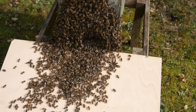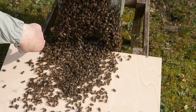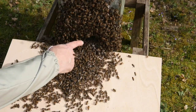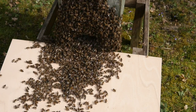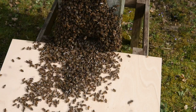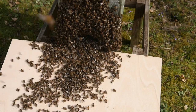We can see that the bees have certainly found their way into the entrance. With the nuke box they do have a tendency to clog up the entrance a little bit, so sometimes if you just move the bees away from the entrance it allows access into the nuke box. It also allows the other bees to sense the queen's pheromone, and then as you can see they tend to march up fairly quickly.